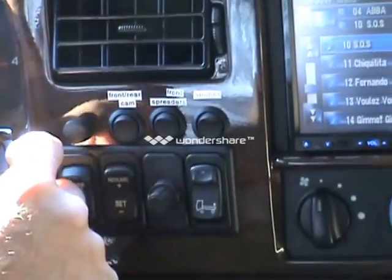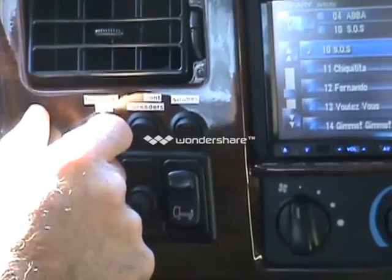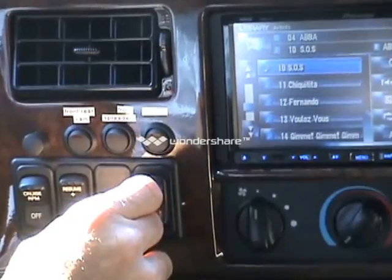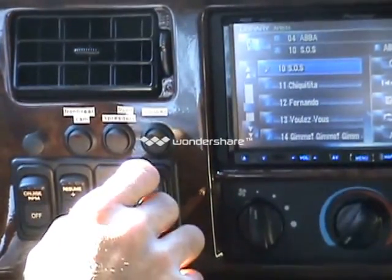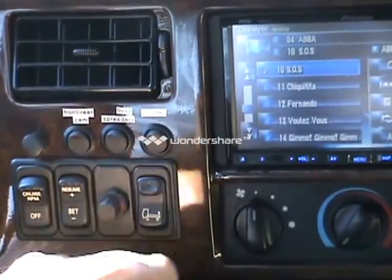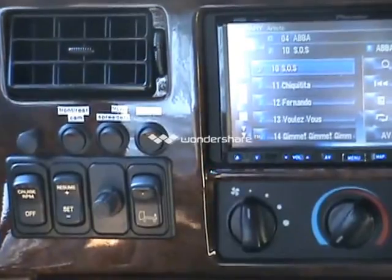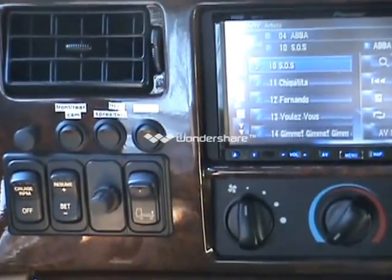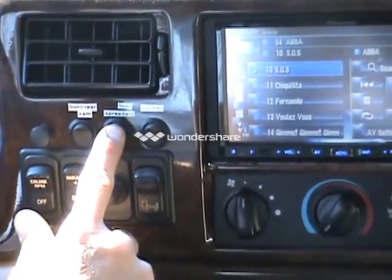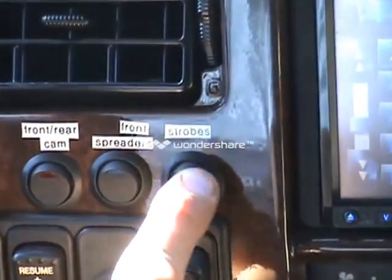The bass knob controls the JL 500-1 and the 410s that are in the rear — turn them up or down to your liking. It's a K40 radar detector here — you've got highway, city, and the outer one's your volume. This is your air dump — I'm going to fill that back up since we just went through our Kelderman roll-off bed. You have your front spreaders here, which are right beside your driving lights.